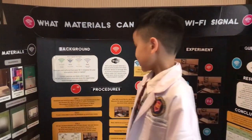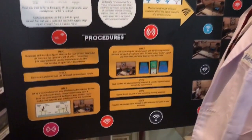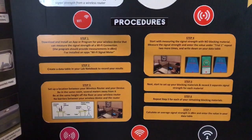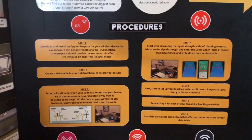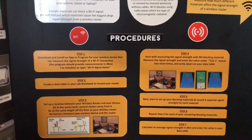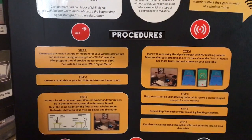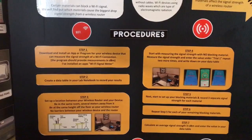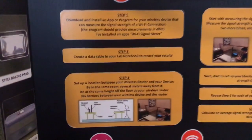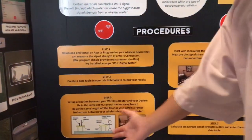Now I'm going to tell you the steps. Step one: download and install an app or program for your wireless device that can measure the signal strength of a Wi-Fi connection. The program should provide measurements in DBM. I've installed a Wi-Fi signal meter app. Step two: create a data table in your lab notebook to record your results. Step three: set up a location between your wireless router and your device, in the same room several meters away, at the same height as your wireless router, like these pictures.